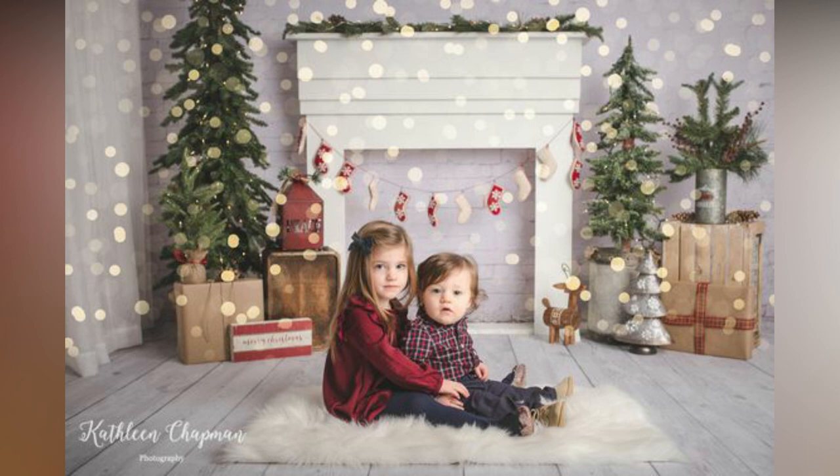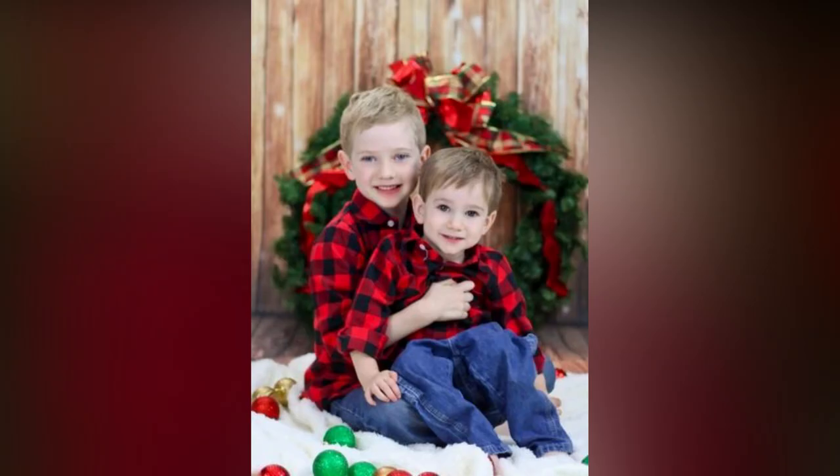Check out these best photoshoot ideas for your inspiration. If you liked the video, please like and share.